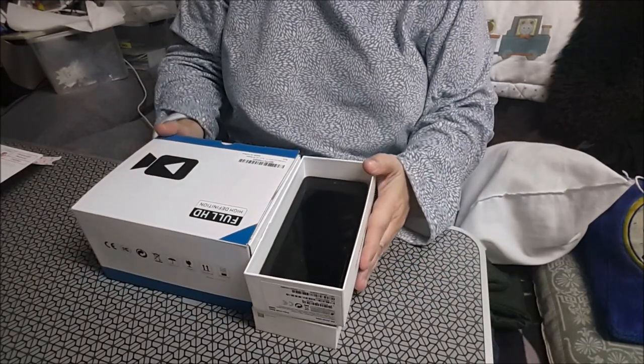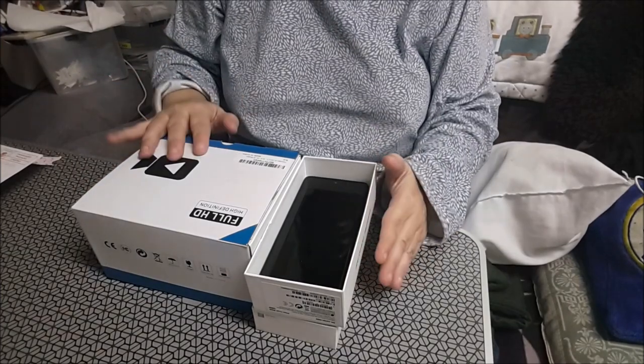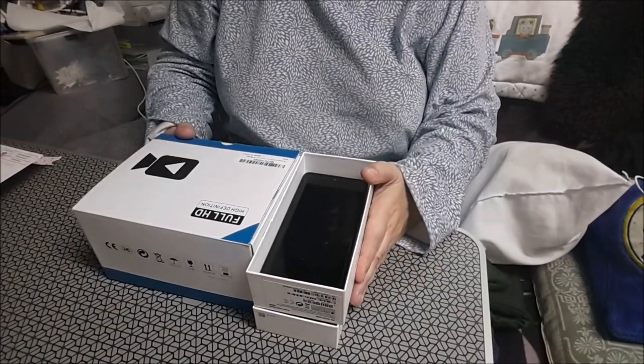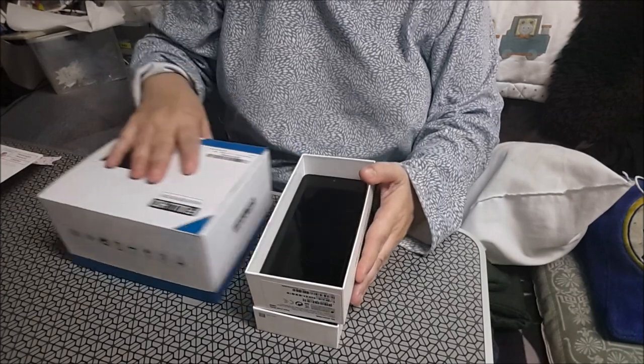Hello and welcome to Fumboleira Arminita. I am Aurora. Os traigo mis regalitos de cumpleaños. Empezamos ya.